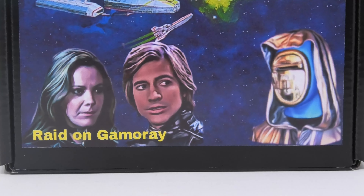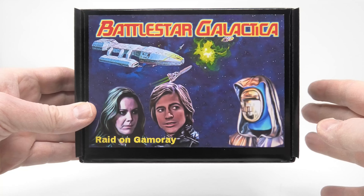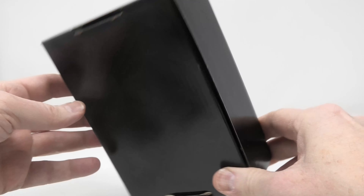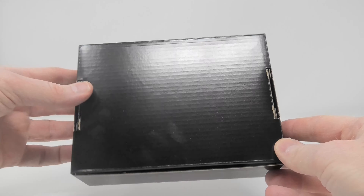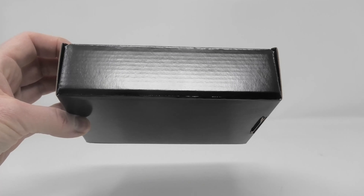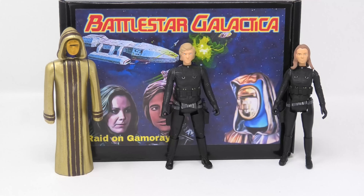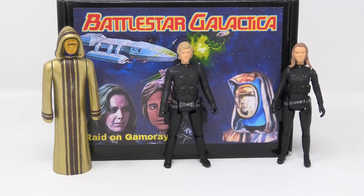Multiverse Customs is an Etsy company that has been producing action figures for underserved properties like V the Series, Buck Rogers, and Battlestar Galactica. What we're looking at now is their holiday exclusive three-pack based on the Living Legend episode called The Raid on Gomorrah.